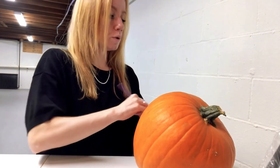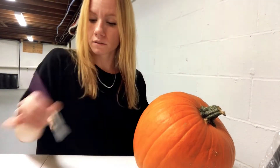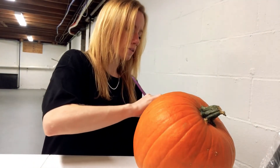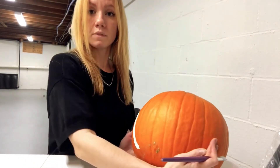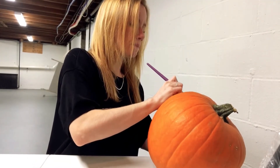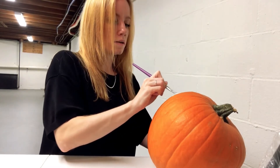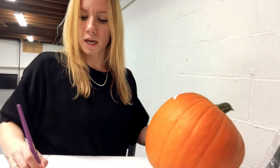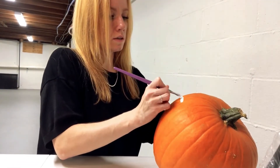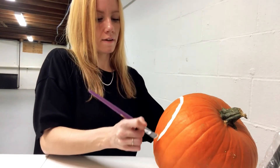You can either do it by pencil first, or you can just take your white paint and make a heart shape. You're going to want to make a big heart shape right across the front of your pumpkin. This is going to be the fox's face.